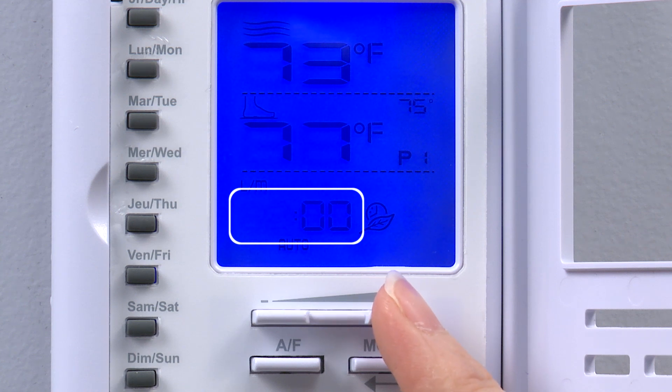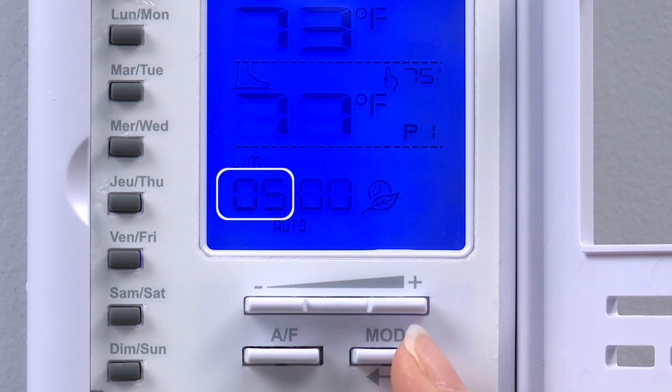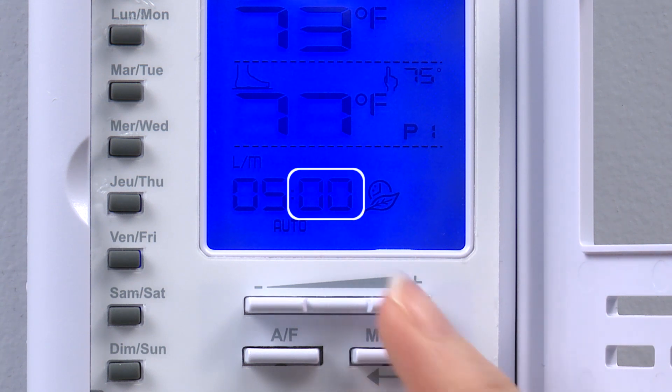The hour blinks on screen and is adjusted using the plus and minus buttons. Please note the thermostat uses a 24-hour clock, otherwise known as military time, where 1 indicates 1am, 13 indicates 1pm, and so on. We select 05 for the hour, press mode, select 30 for the minutes, and press mode to confirm. This means that period P1 begins at 5:30am.